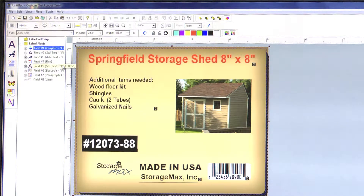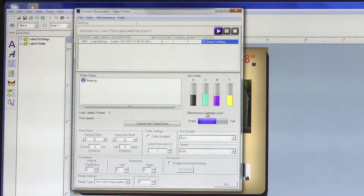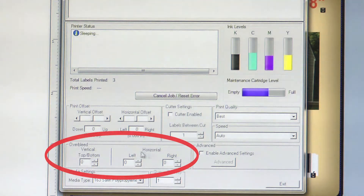If you are ready to see a printed sample of your label, click on the Print icon. When first test printing your full bleed label, your vertical and horizontal offsets should be set to 0, because we are not yet sure if it will be necessary to adjust them. Your over bleed settings should be set to 0 as well for now.